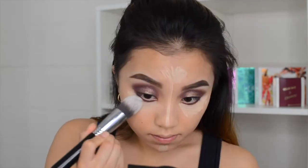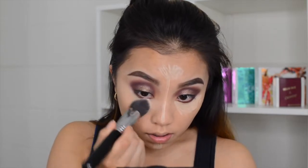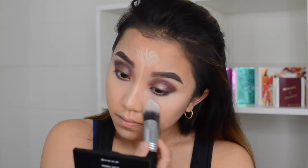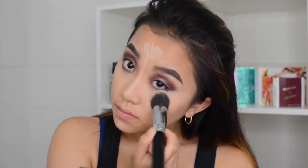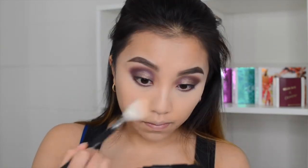Then I'm going to use my Sigma Tapered Kabuki F86 to blend out this concealer. And then I'm going to powder it off with the Banana Powder and my Anastasia Contour Palette. I'm taking my Maybelline Fit Me — I'm going to set my whole face with this, it's in the number 130. And I'm just taking this Morphe 509 brush — usually I don't use this brush for powder but today we'll see how this works out.